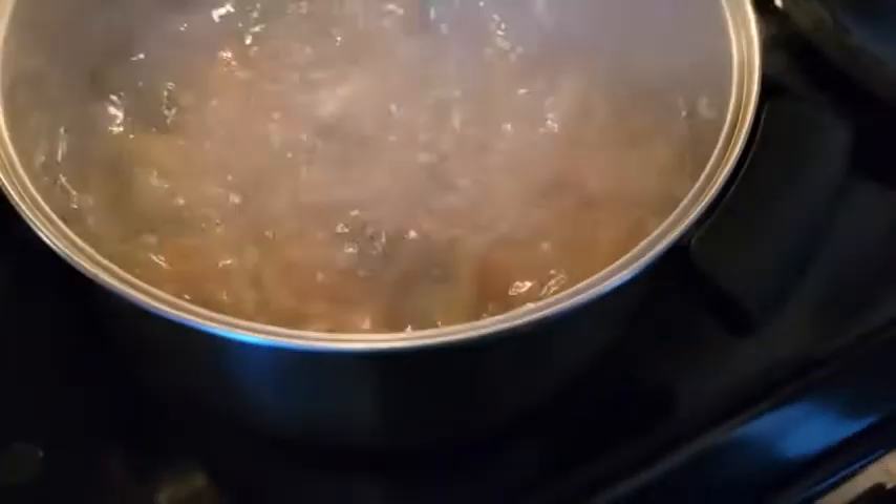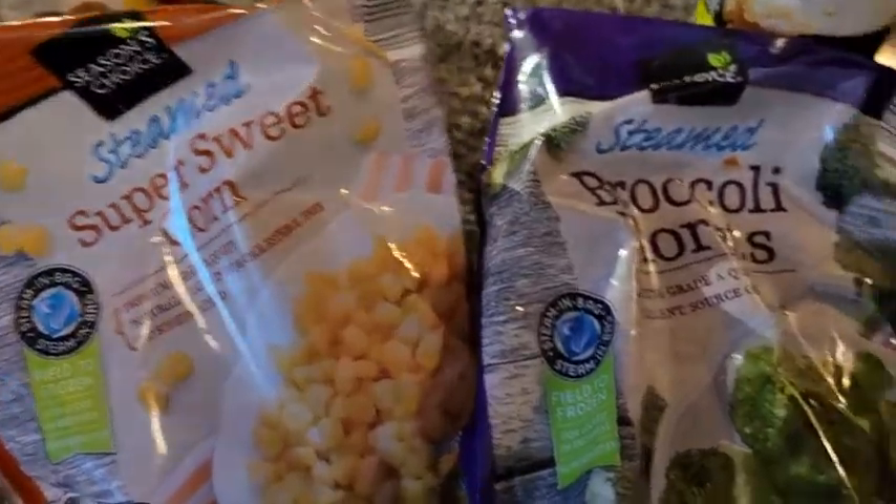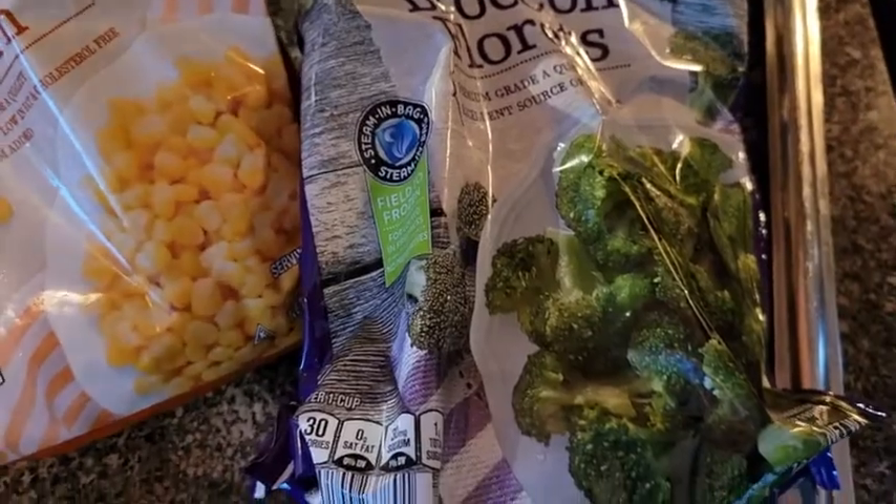You want to cook your pasta until it's al dente — you don't want super mushy pasta, make sure it's kind of firm. Next we're going to take our corn and broccoli and sauté that a little bit.